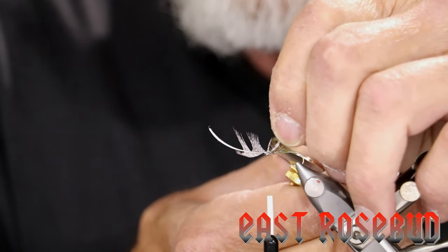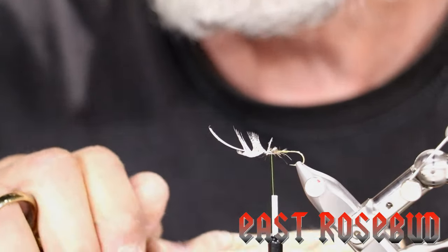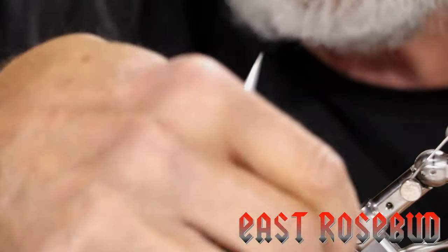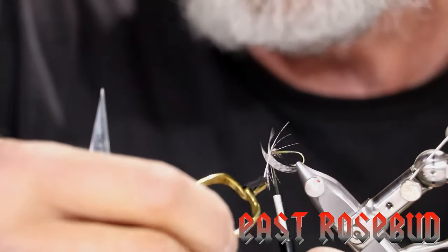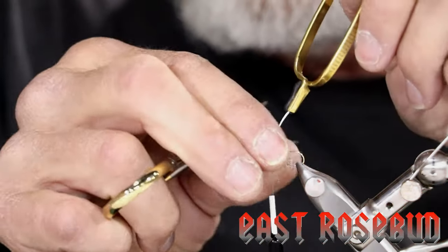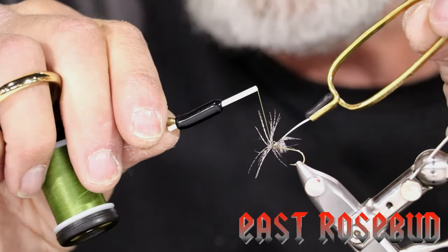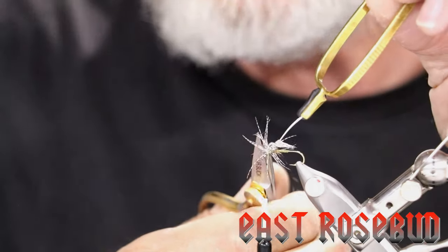Now our thread is hanging right in front of the thorax. Clip off the tip of the feather. Partridge is fairly fragile — not as fragile as starling, but still fragile, so you have to be careful as you wrap. This first turn is taken up by the hackle we clipped off so it doesn't get twisted under the hook. As you make your turn carefully, stroke these hackles back. We're making turns back toward the thorax where our thread is hanging — typically two turns is sufficient. You do not want to over-hackle a soft hackle fly; it inhibits the movement.